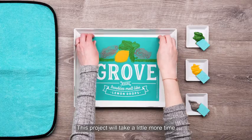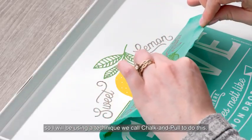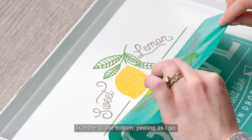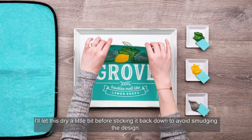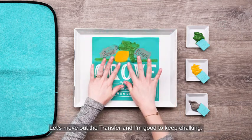This project will take a little more time than I have before the paste dries, so I will be using a technique we call chalk and pull. To do this I'm working in sections from the top of my transfer to the bottom, peeling as I go — but I'm only peeling the top part of the transfer that I've already chalked. I'll let this dry a little bit before sticking it back down to avoid smudging the design. Let's smooth out the transfer and I'm good to keep chalking.